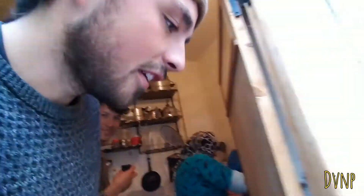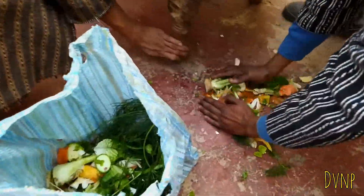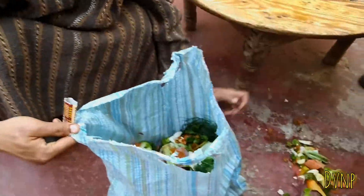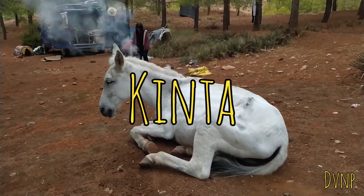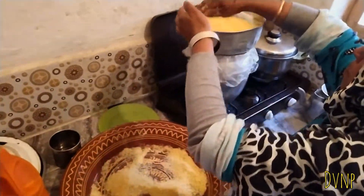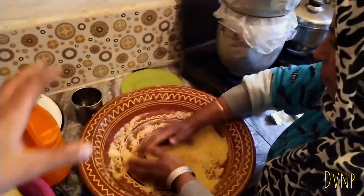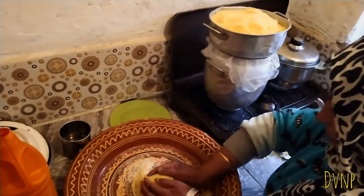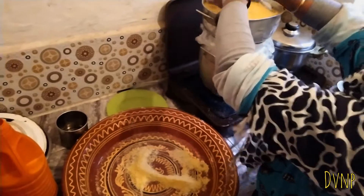Aziz's mouth starts to water as he smells the couscous. Mama is making a vegan version just for me — it's a good deal for all of us. All the vegetable scraps and peelings are going in a big bag; they're going to be fed to Ginwau's donkey.